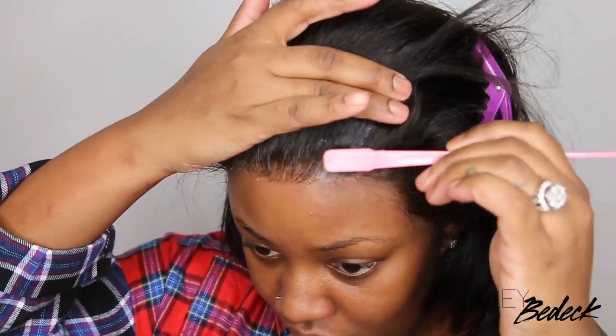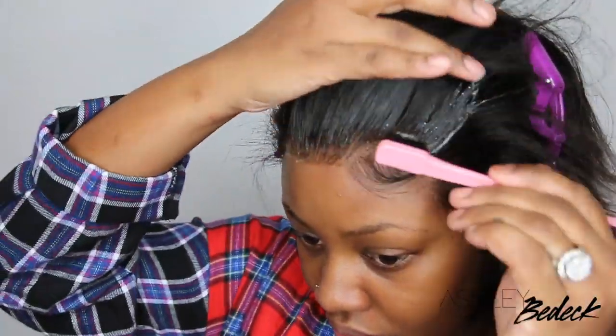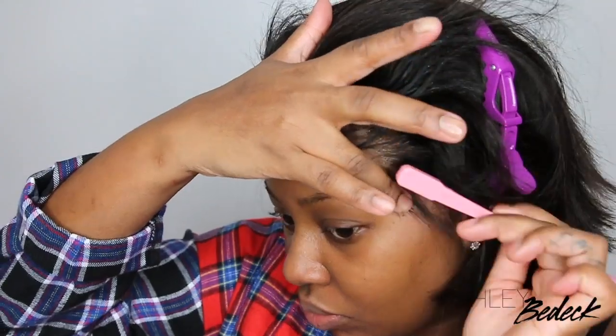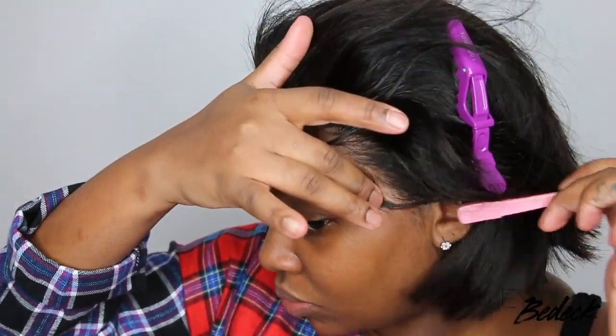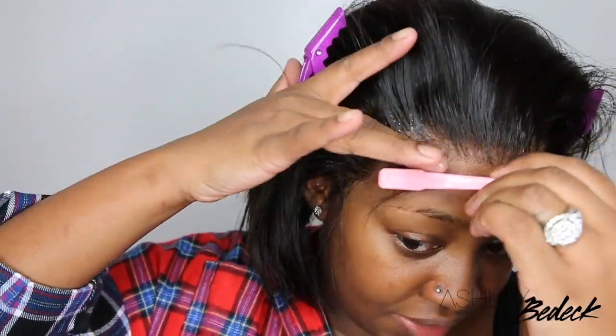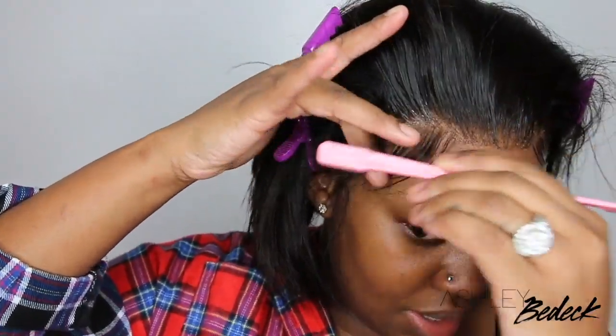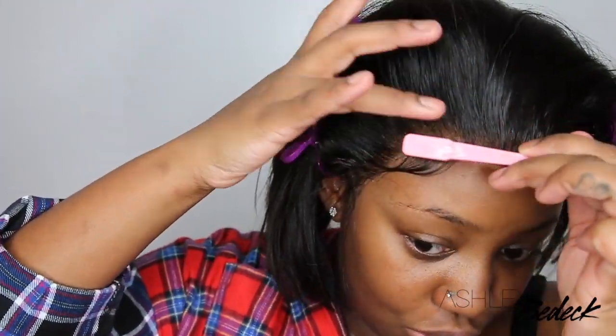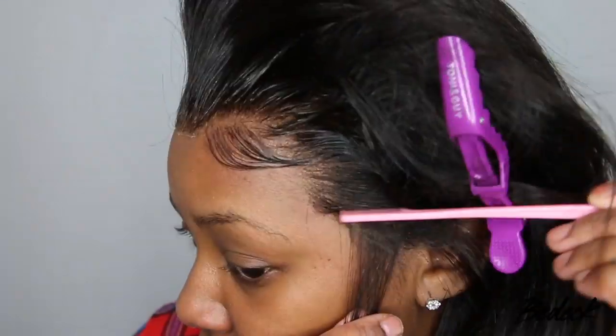It kind of looks like I'm ripping at my lace — and I am. I'm sort of just thinning it out a little bit so it's not too thick. I advise you to use tweezers to thin out any area you want on your lace, but sometimes I use this pull method especially on the sideburns and I find it works pretty well for me. Just be advised that if you try this at home it can tear your lace, and there is no repair for that.